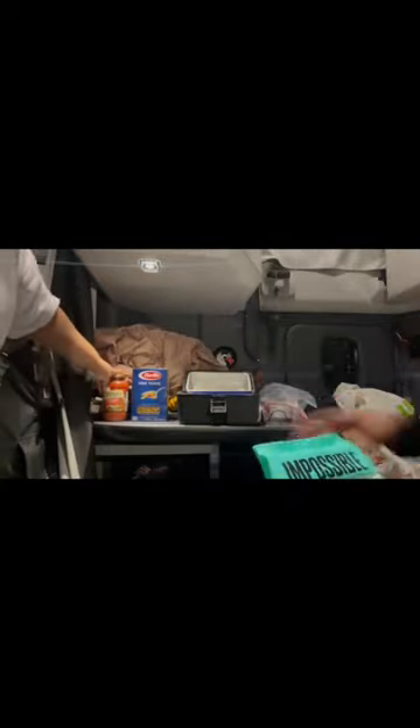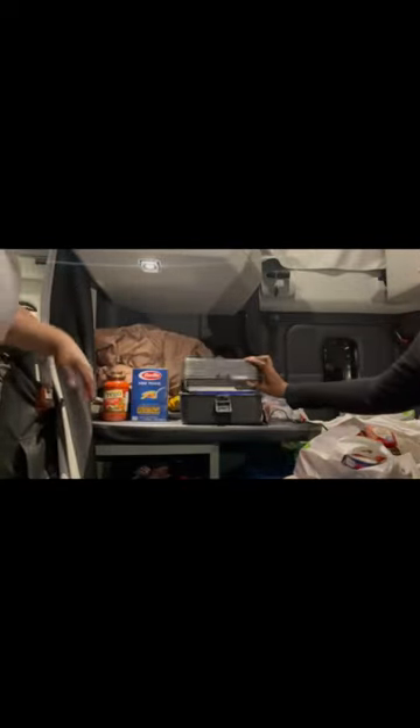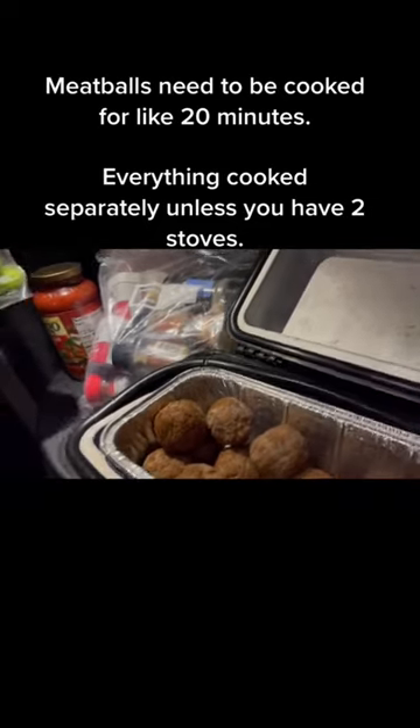This is the Road Pro mini pan — don't judge. This is basically a portable stove; you just plug it into a car charger, which is plugged in back here where the little red tag is. It's heating up right now.